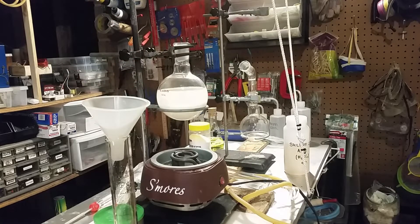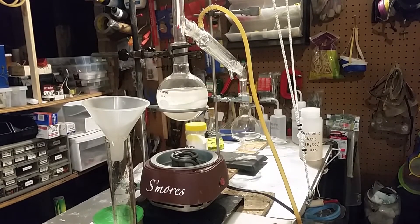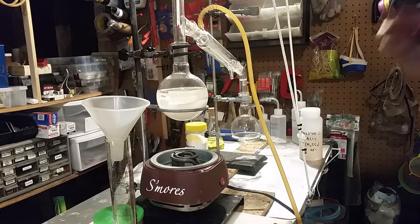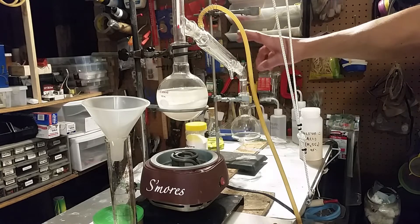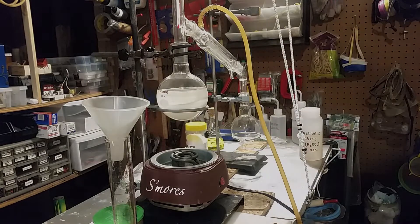The distillation is now set up. It's going to be boiled here, the nitric acid will come down through here, and there'll be cold water running through from a container I have up there. As the gases are cooled, the nitric acid will drip out at the end.